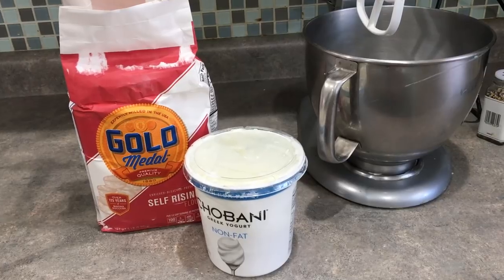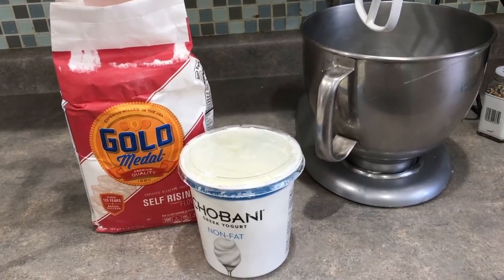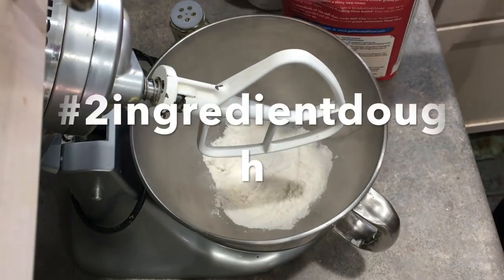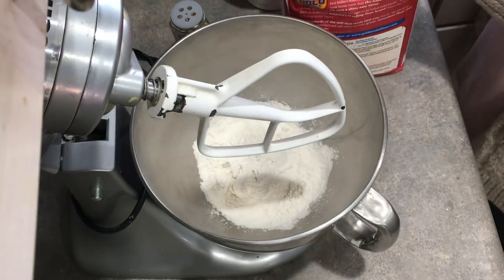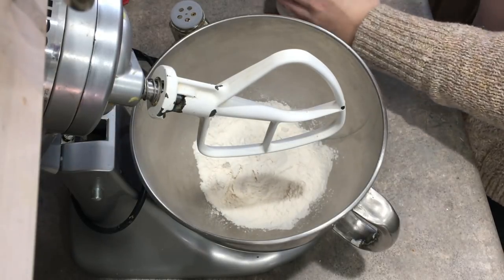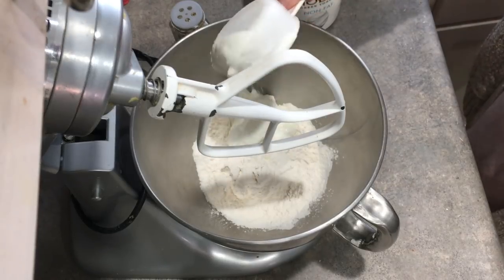This two-ingredient dough is so simple and exploding on Instagram right now — hashtag two-ingredient dough. All you need is nonfat Greek yogurt and self-rising flour. The recipe is pretty simple and it's equal parts of each ingredient.